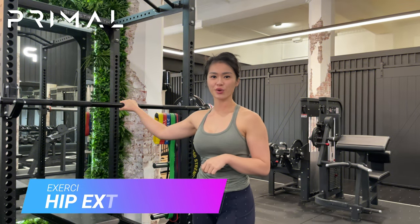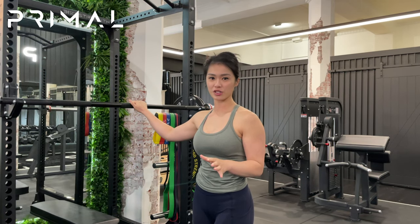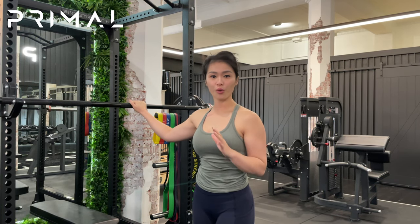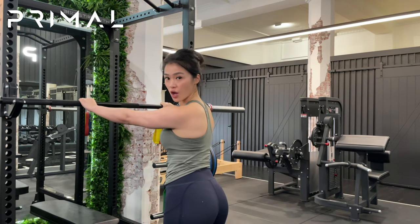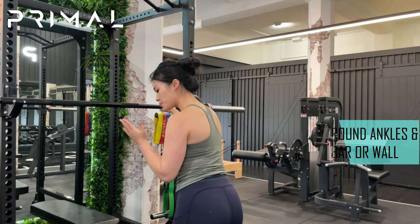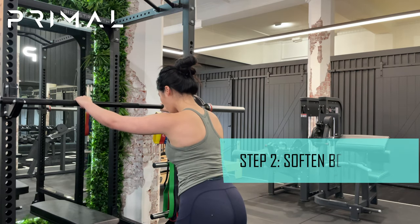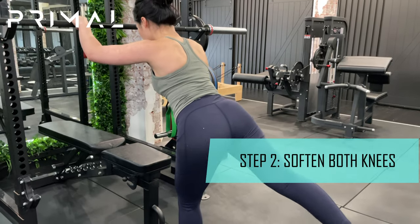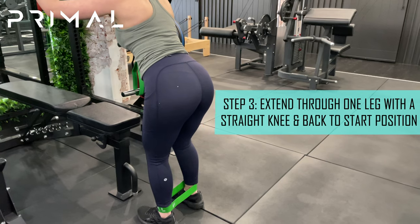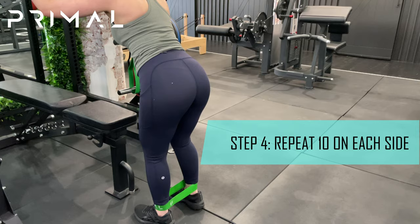The next exercise is called a standing hip extension. I'm going to be using the bar to place my hands on so that I don't lose my balance. What you can use at home is either a wall or a table. Pop your hands onto the bar and soften both of your knees. The leg you're going to be moving backwards with, we're going to eventually straighten it. Start with both knees softened, then extend through one leg with a straight knee and then back into the original position.